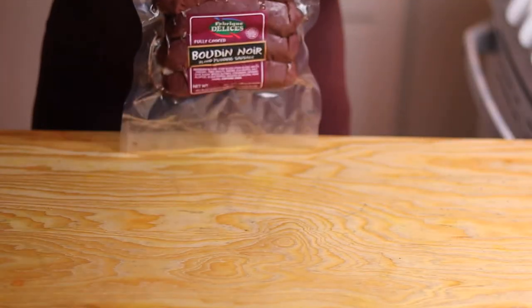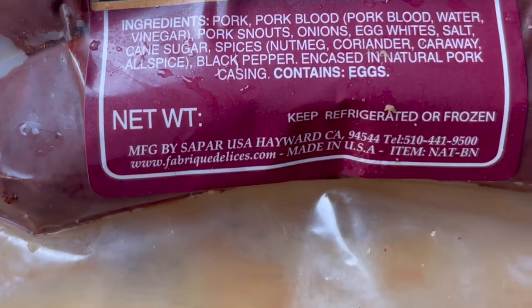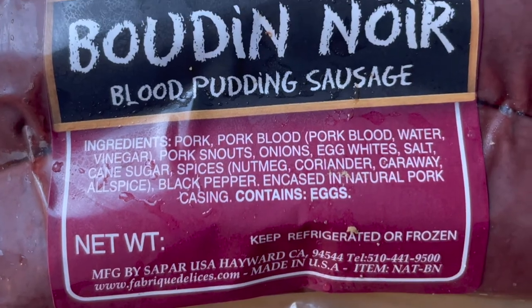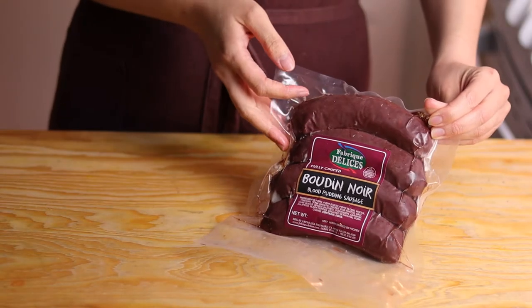It has four sausages in it and they were fully cooked. The ingredients are pretty simple: pork blood, salt and pepper, some onions, egg whites, some spices, and very interestingly, pork snout.